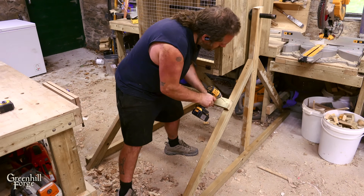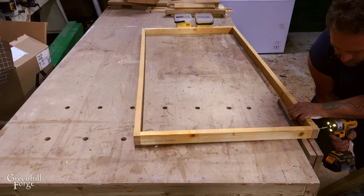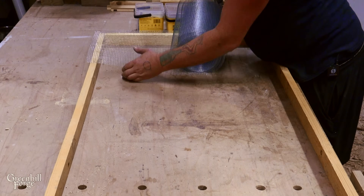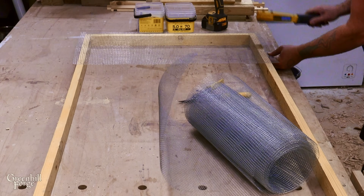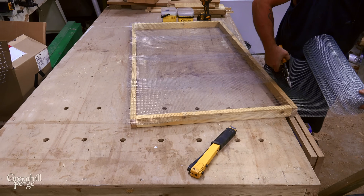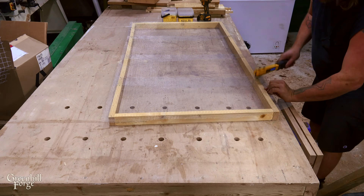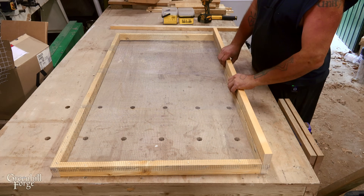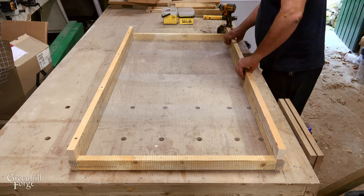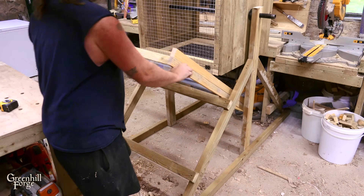Now I'll add some bracing on the frame. Then I'll make one more screen that's really simple and much finer to take out the dust and really small parts. I'll add some 1x walls that'll help keep the mesh pinched in place and also keep the charcoal from falling off the sides.